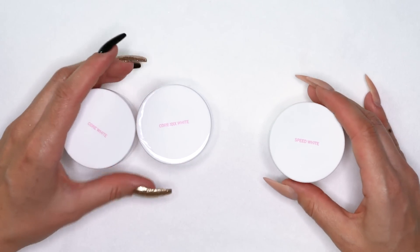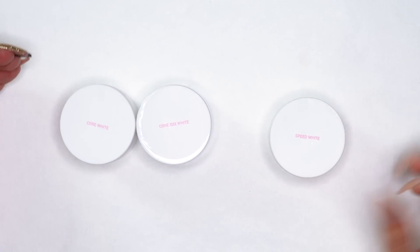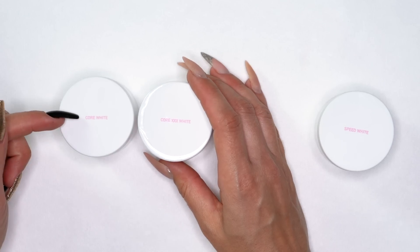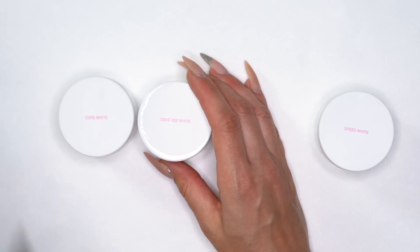As for the whites that we have, we have speed white, which is going to set slightly faster and it's a completely stark white — full coverage, a beautiful pure white color. We have core triple X white, which is the slower setting but fully, fully pure white — fully pigmented, no break in color. If you're looking for something like a milk bath or baby boomer look, the basic core white is more of that milky tone. So you do have a couple of options with your whites other than just the set time.